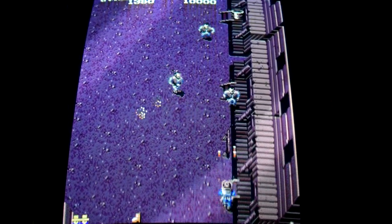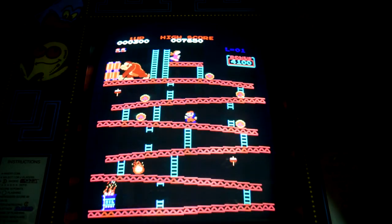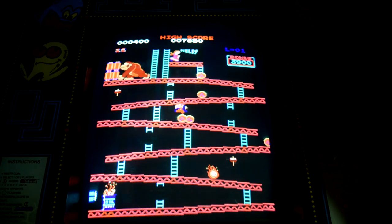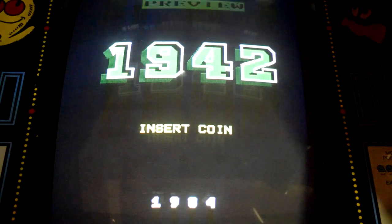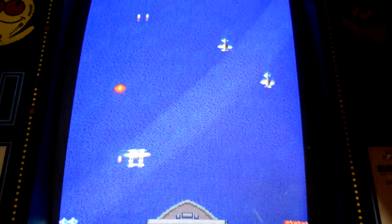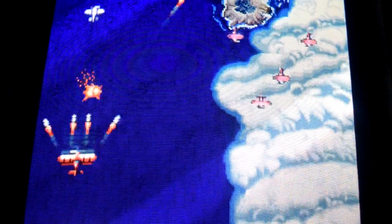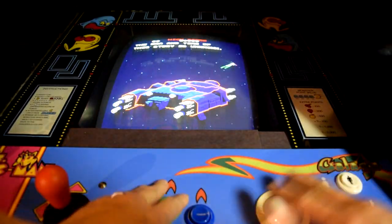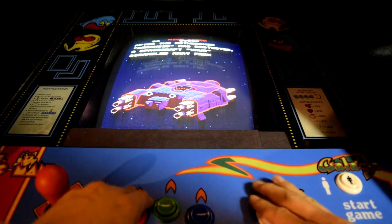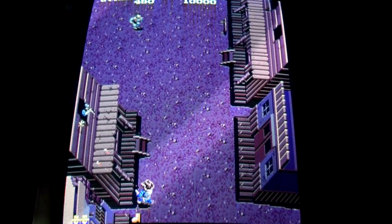Sound — this is where things fall apart a little bit. The classics seem to hold up in the quality department. For example, Donkey Kong and Galaga sound good to me, and Ms. Pac-Man and Dig Dug are also good. If I had any complaints, it's that they're maybe a little too quiet. Games like Arkanoid, 1942, and 1943 are too loud. Gunsmoke is even louder and sounds distorted. There are settings to change this, but more on that later.